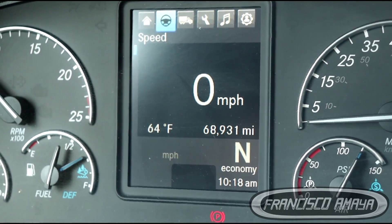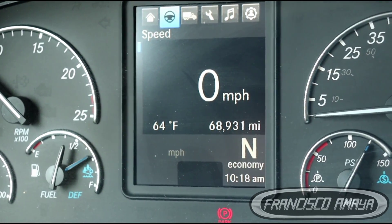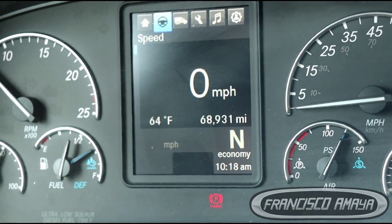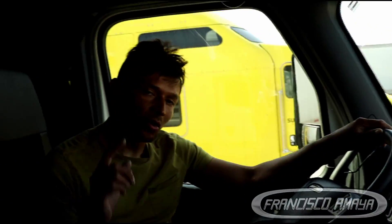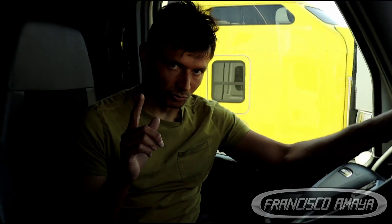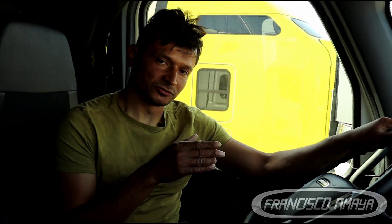This is a 2023 Freightliner Cascadia with only 68,000 miles — a brand new Cascadia. Today I'm going to show you that the OTR diagnostic tool is capable of connecting to this truck.